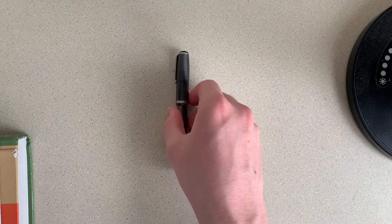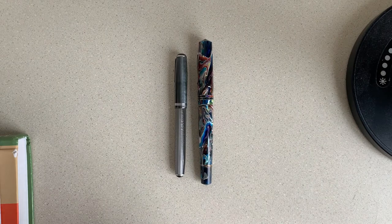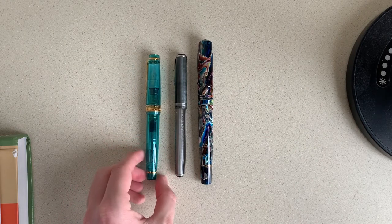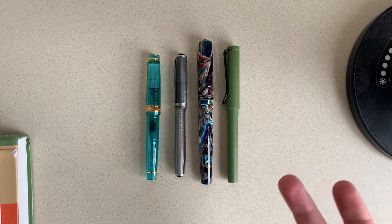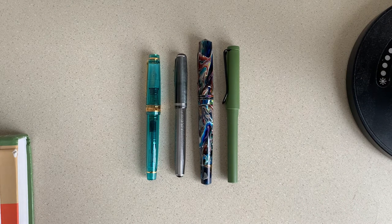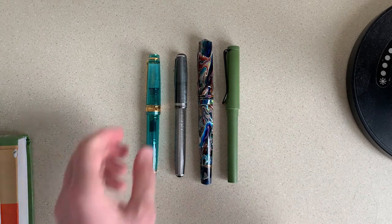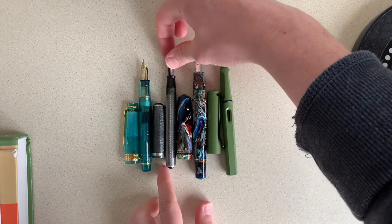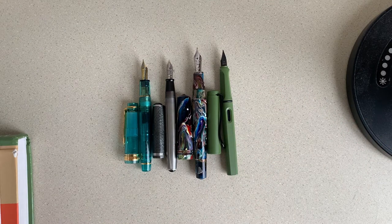Let's show a little size comparison and a writing sample for this pen. Here is the Esterbrook J compared to a Leonardo Memento Zero Grande, a Sailor Pro Gear, and a Lamy Safari. You can see it is a small pen, although most vintage pens were really quite small. It's still great for everyday use. Uncapped, it is actually remarkably similar in size to the Sailor Pro Gear, so if you like the Pro Gear or pens of that same size, I would definitely recommend the J.